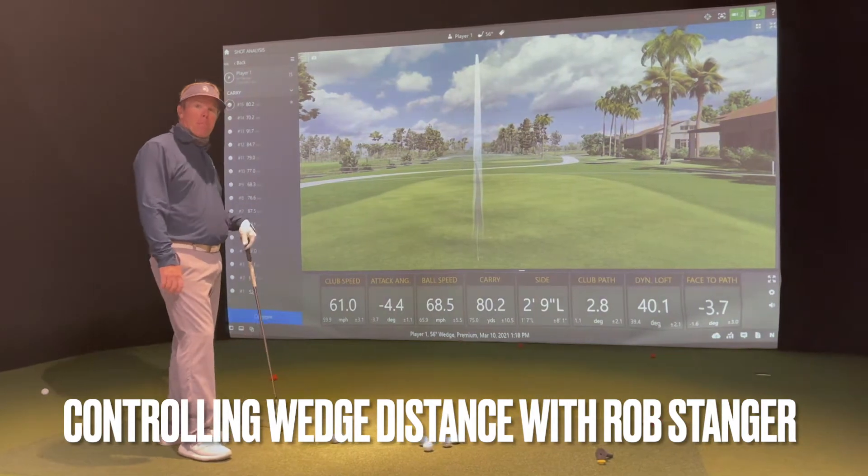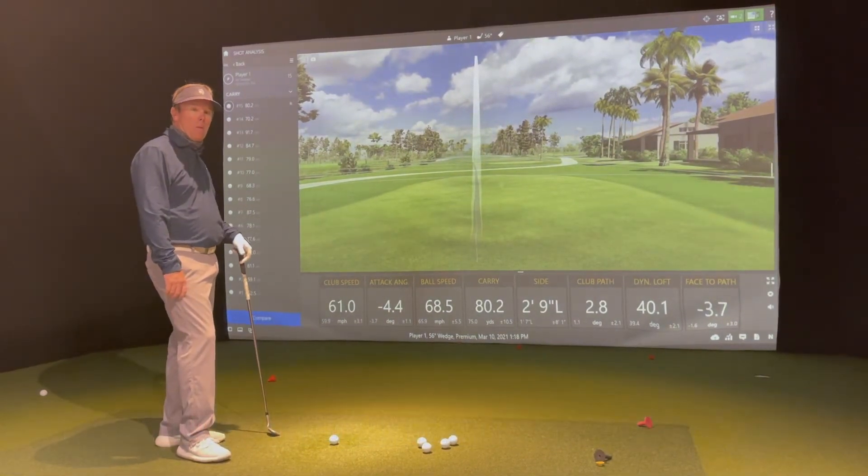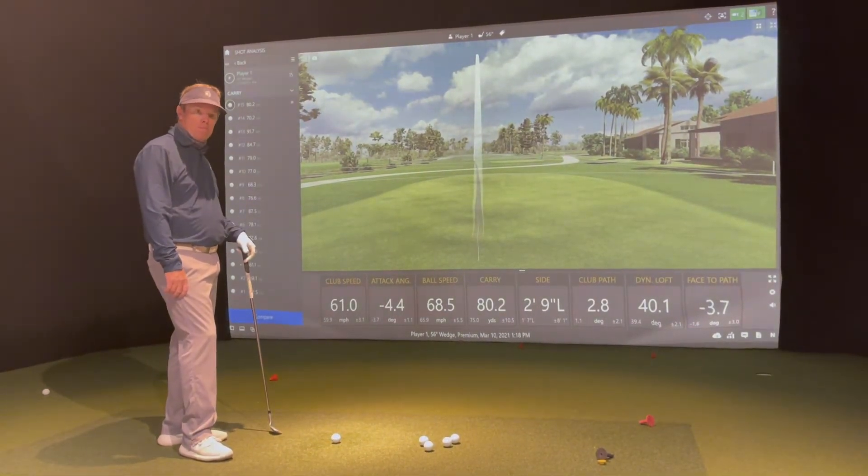So you're in here with TrackMan. We've talked a little bit about managing your draw versus fade spin, so how do you manage your distance control?